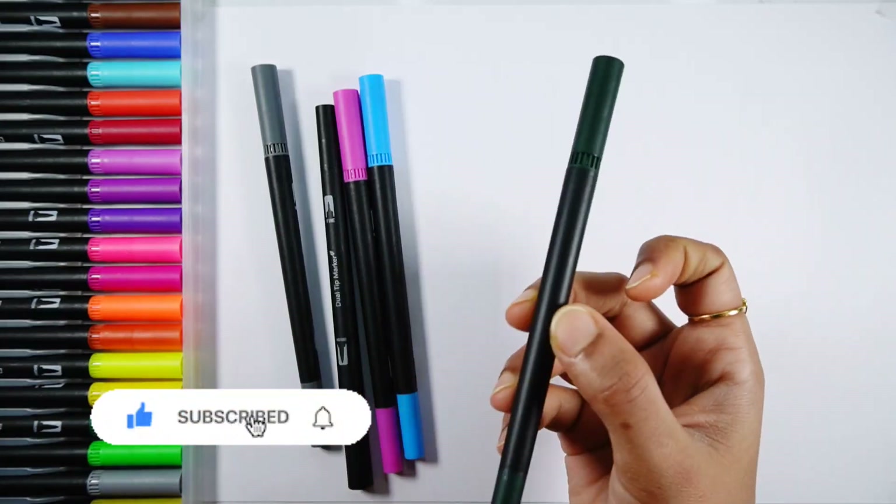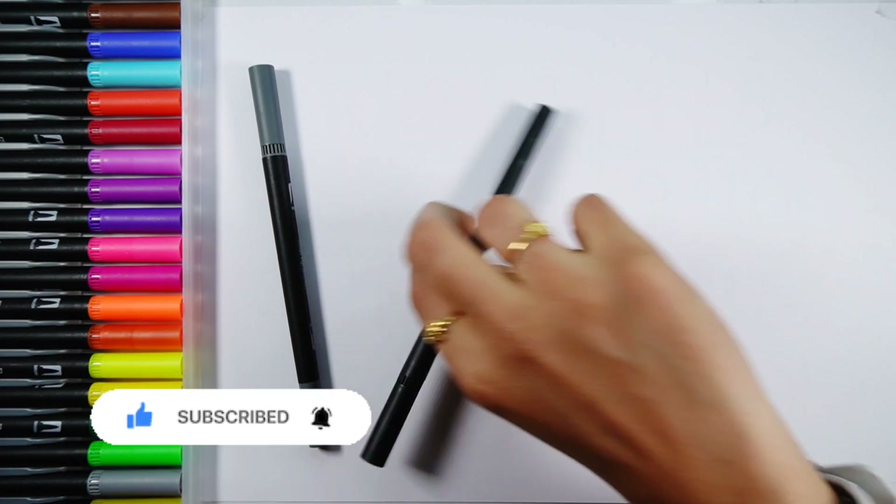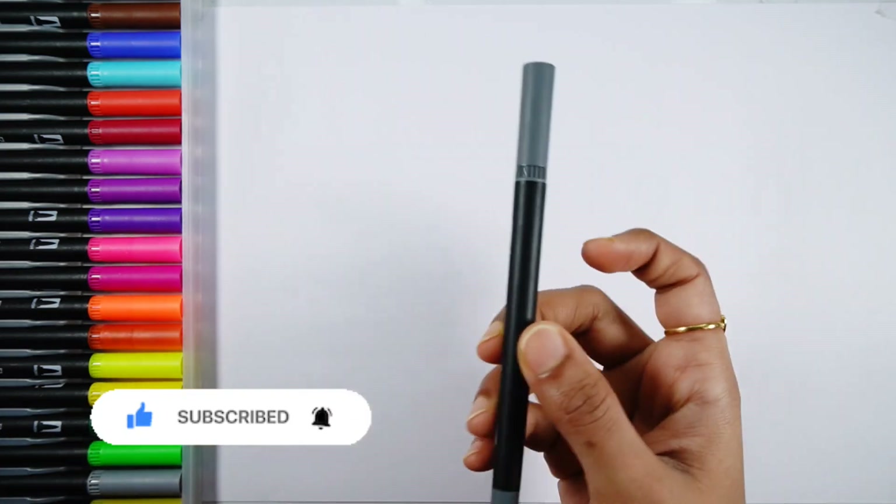Green color, dark green color, blue color, purple color, black color, gray color.